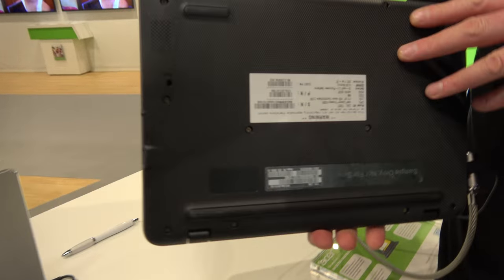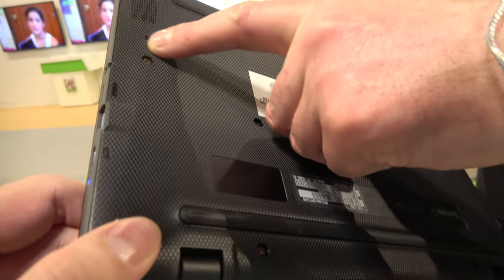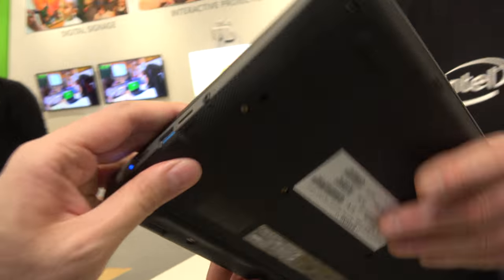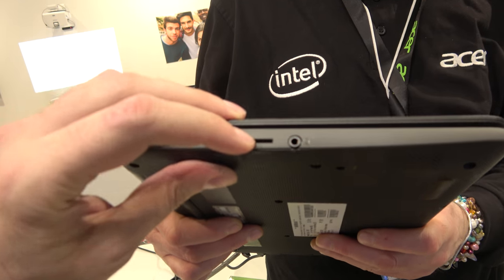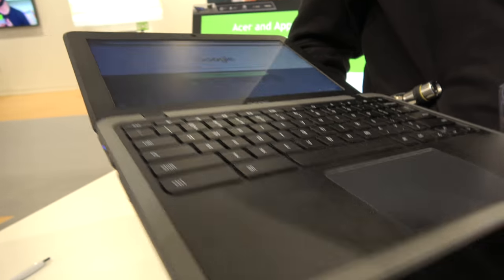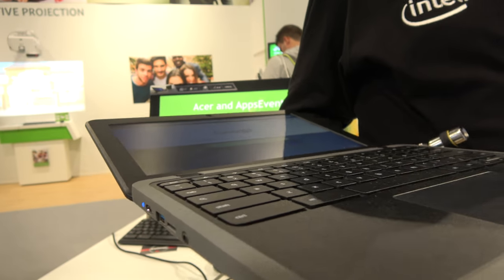The drainage ports are on the bottom edge, so the liquid goes out there. There's also a microSD card slot. This device can actually support 4G as well, so you can put in a SIM card.